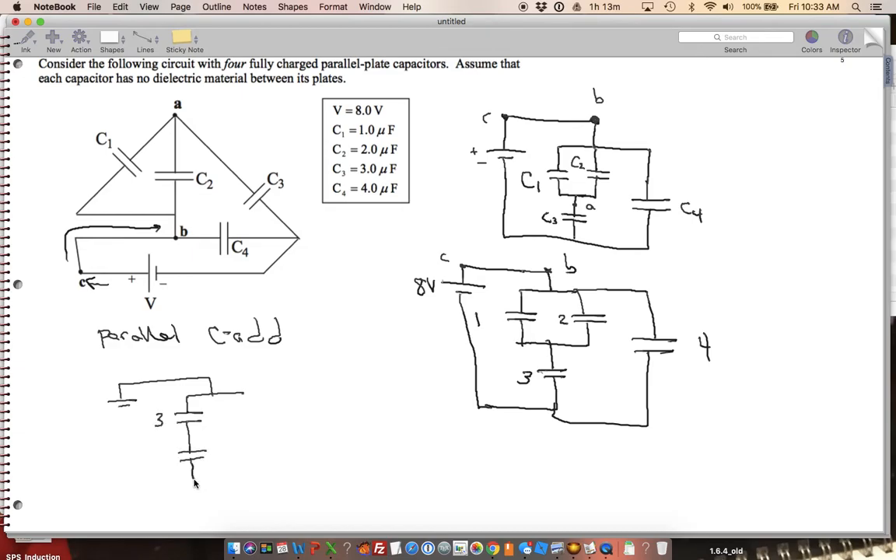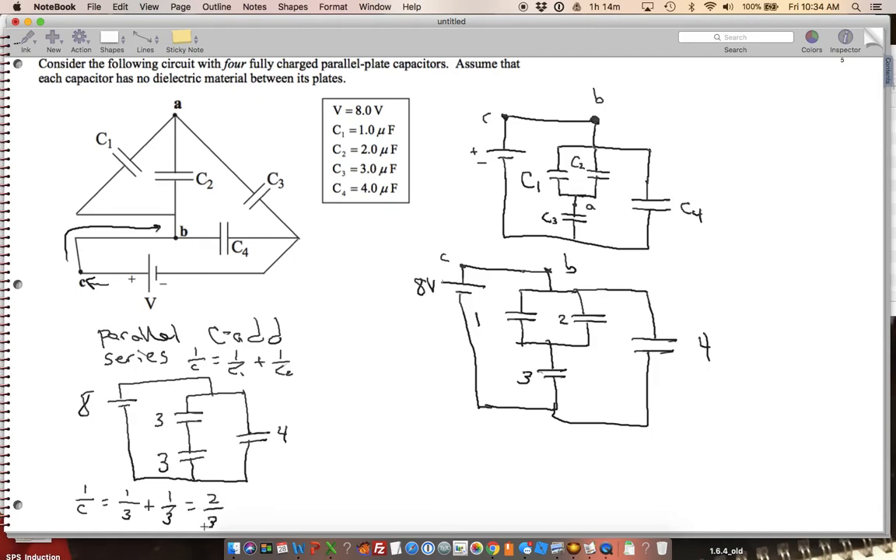So I've got the combined C1+C2 equal to 3 here, then my C3 also equal to 3, and my C4 which is still 4. For two capacitors in series, 1/C = 1/C1 + 1/C2. So: 1/C = 1/3 + 1/3 = 2/3. Flipping that, C equals 3/2, or 1.5.